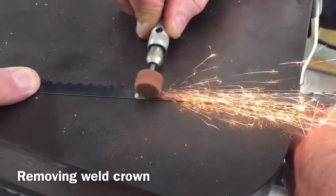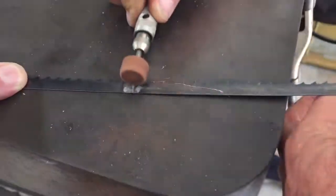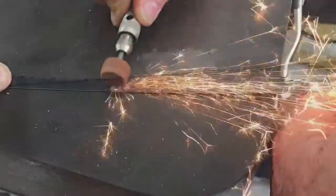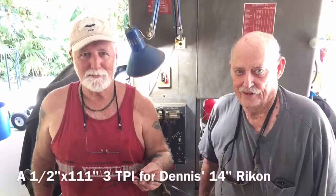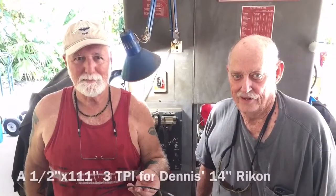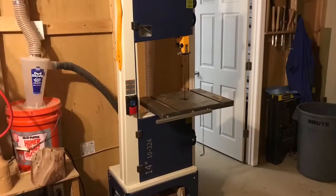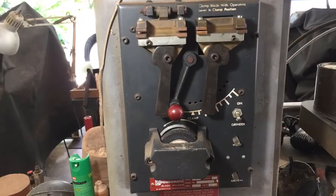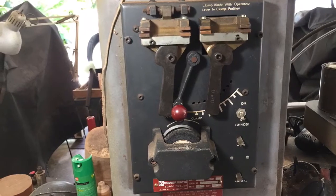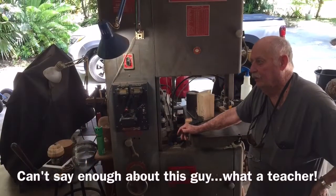I'm saying this because I very rarely change the blade because it's dull — I change it because... Jack's Powermatic was made in McMinnville, Tennessee.